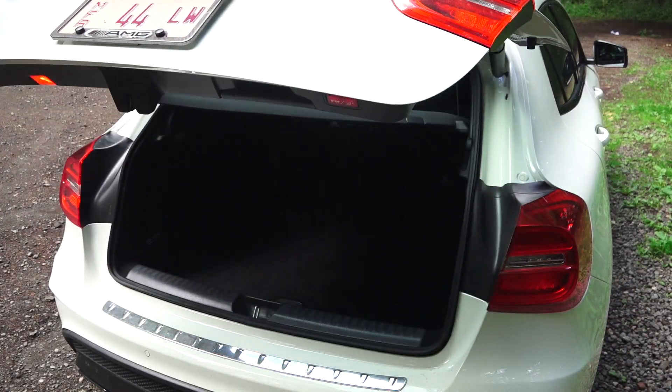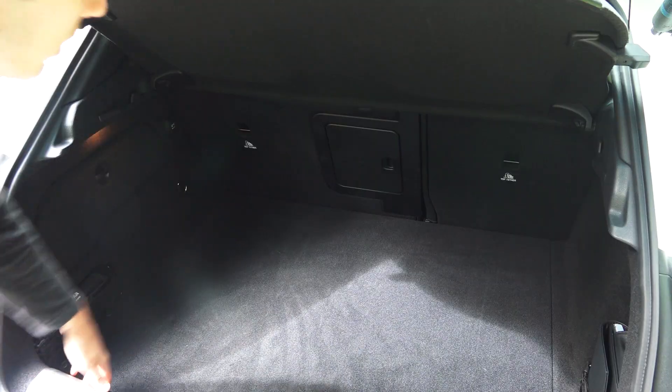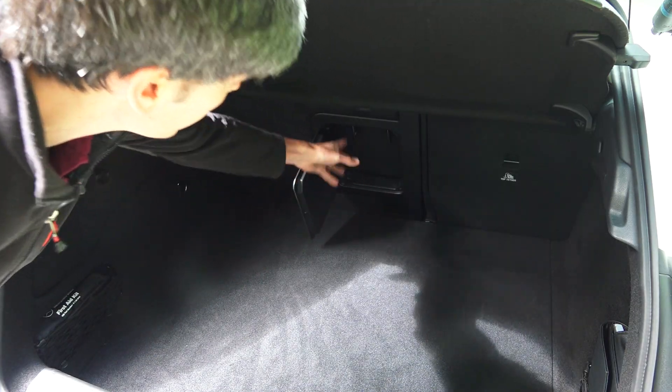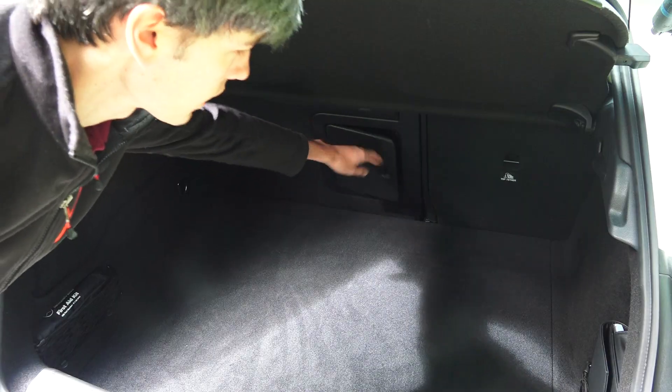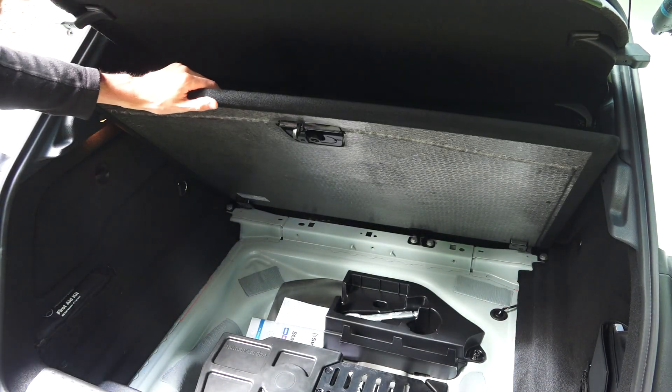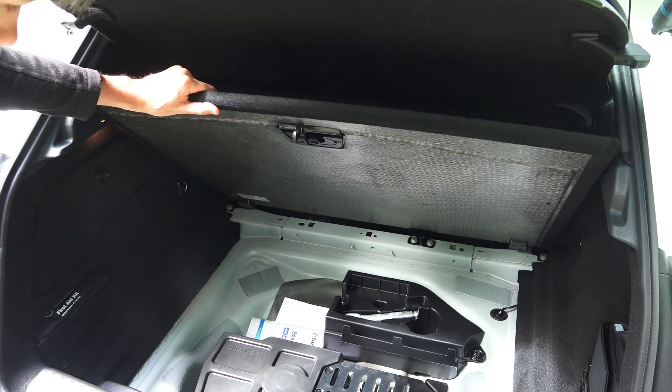There's a decent-sized space back here, and you also have 60/40 split folding rear seats, plus an access panel in case you want to put skis or something through there. Checking out underneath, there is no spare included — you're just going to get a fix-a-flat kit. You can also see part of the audio system which they've packaged underneath here.